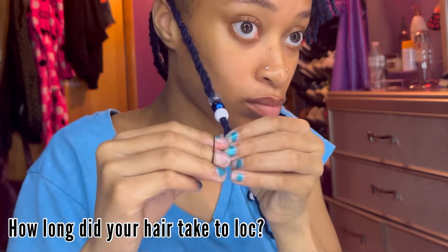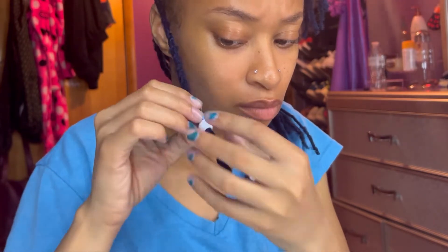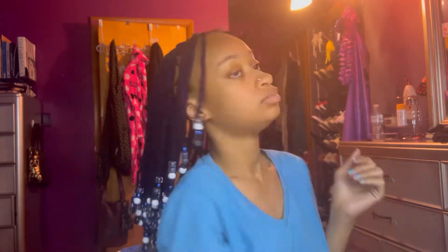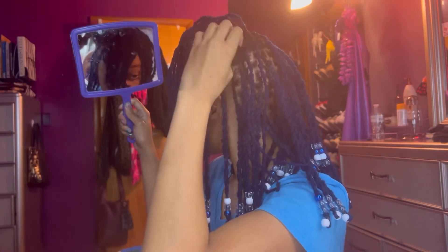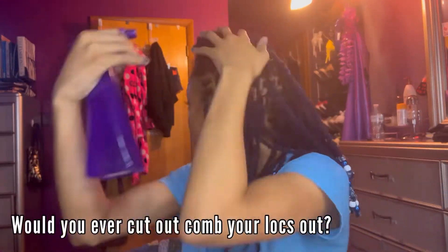Next: how long did my locks take to lock? I think I remember seeing them bud about three or four months in, and I could tell they were locking up about six months in. Next: did I ever use the rice water method? No, I did not use it, although I've heard amazing things about it. My loctician kind of just told me to get out the mirror, leave my hair alone, and it'll just grow. When I stopped playing with it, it really just bloomed and blossomed. Your hair just wants to grow, so just let it.